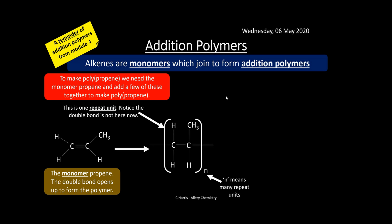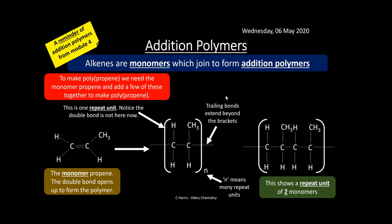The double bond is not in the repeat unit because this is a section of the polymer that repeats over and over again. We also need to be aware of trailing bonds — these extend beyond the bracket and show that there are more units repeating left and right of this repeat unit. It's important to put these trailing bonds in. The exam board may ask you to write down a specific number of repeat units, so make sure you're doing it correctly and always draw trailing bonds leaving a square bracket.